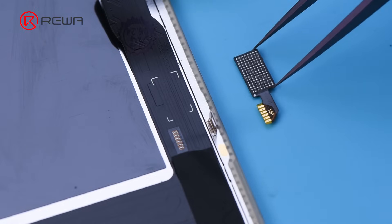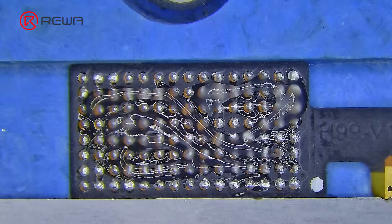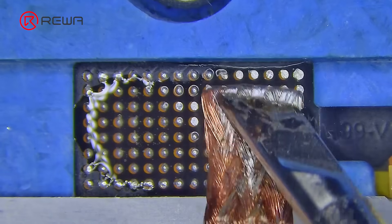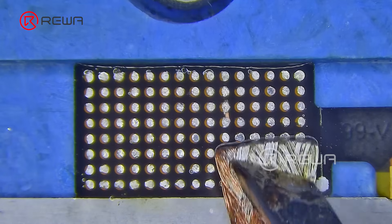A tag-on flex is needed to solder the IC to the aftermarket screen. The tag-on flex comes with the screen. Apply some flux to the soldering pad of the tag-on flex. Remove the tins from the tag-on flex soldering pad using braid and a soldering iron at 390 degrees Celsius.